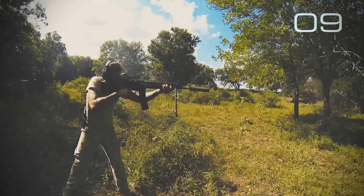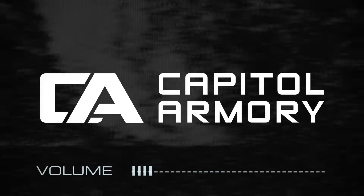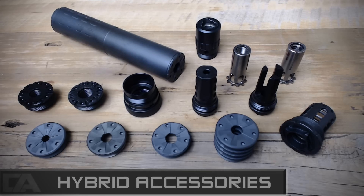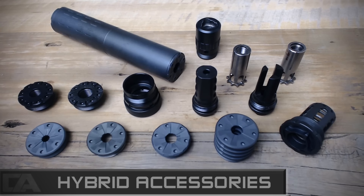Monolithic core. The strongest aspect of the SilencerCo Hybrid is its versatility. With that comes a large number of accessories and different mounting options. In this video, we'll discuss the compatibility with both rifles and pistols, mounting options, and end cap choices to allow a user to get the most out of this suppressor.